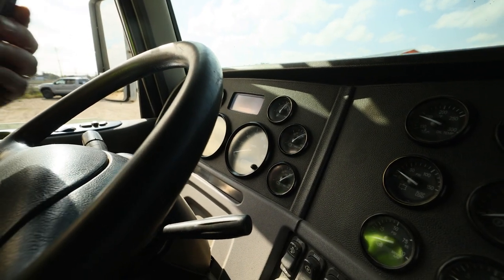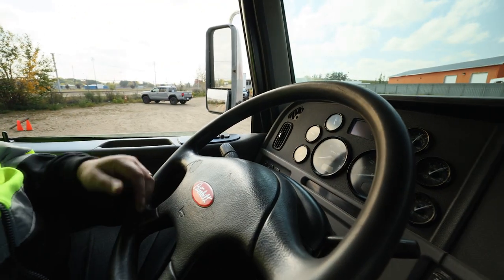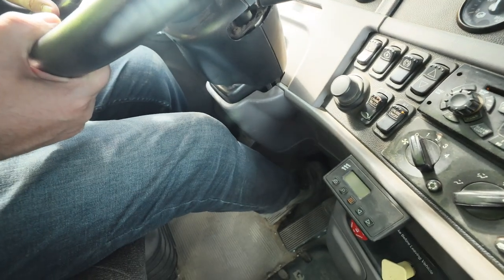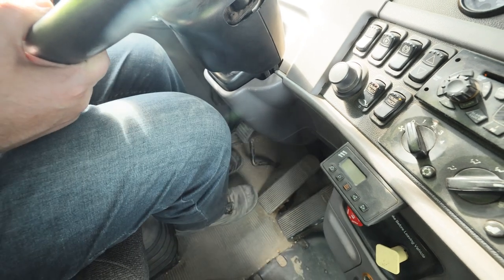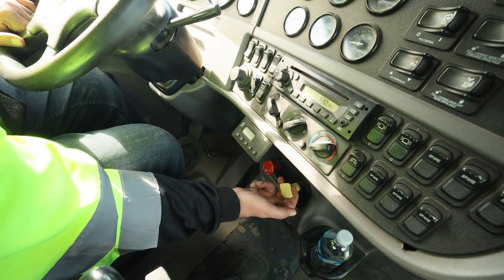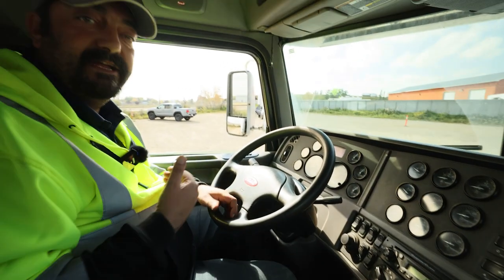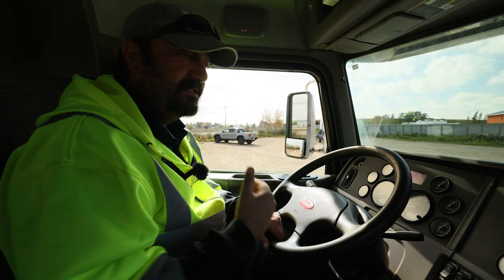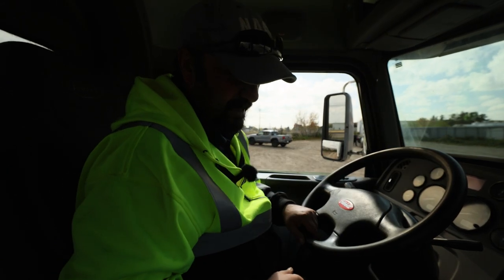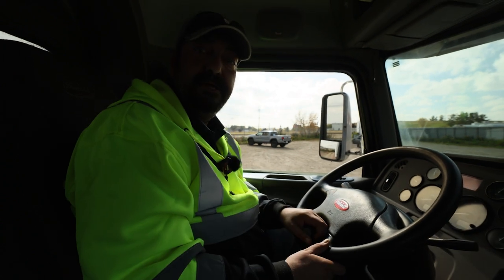Two-minute hold for leak test. Once released, we can trigger the automatic slack adjusters. Push hard and hold, waiting for lag time, then release and apply your park brakes — pull the yellow, the red will come with it. I am now safe to exit, remove the wheel chocks, and then do my rolling responses: start the vehicle with seatbelt on, move forward about 10 feet and check my foot brake response, move forward about 10 feet and check my hand brake response. This completes the air brake inspection.